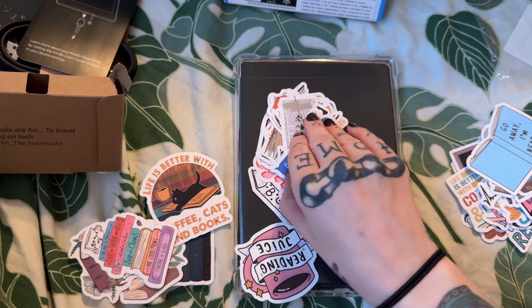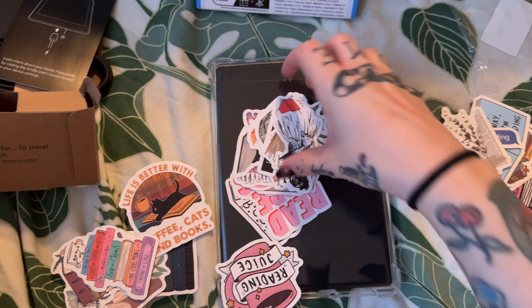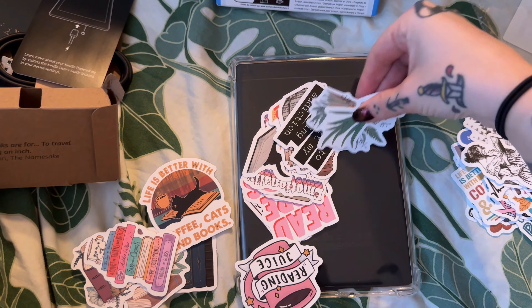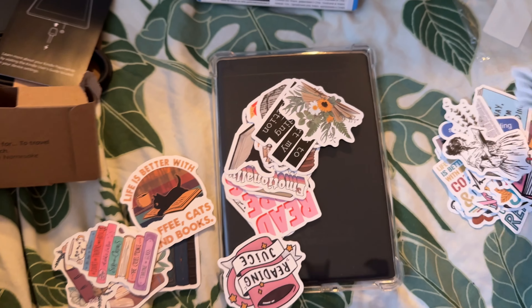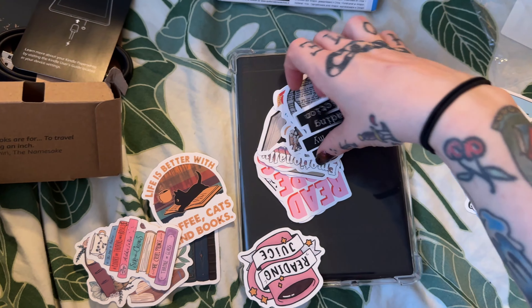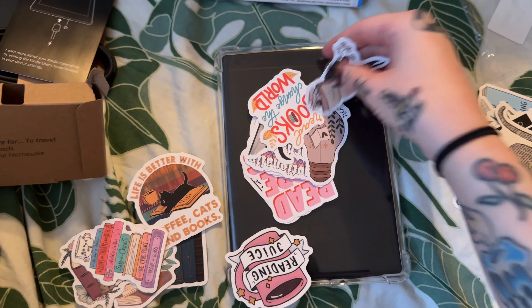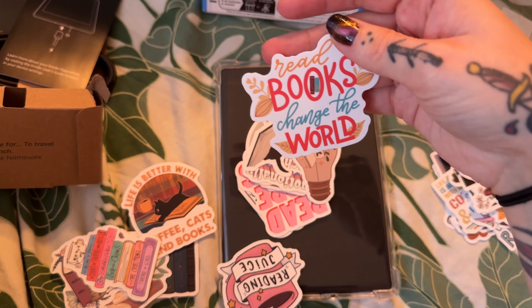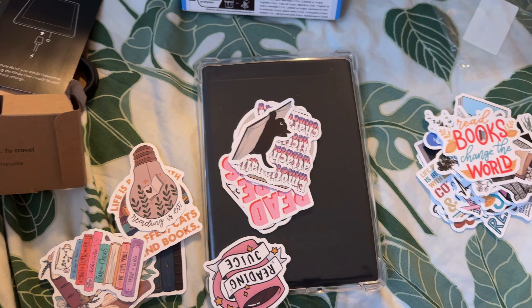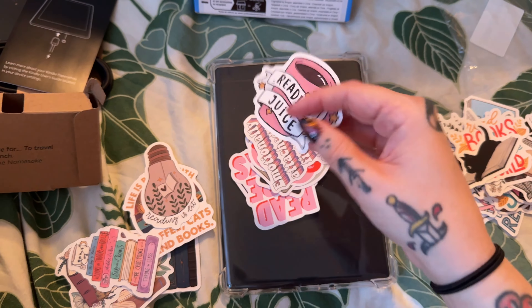I'm actually really excited — I have set aside my day just to read my kindle. 'Go away, I'm reading' — except I'm not reading just yet. I'm going to get some fairy stickers because I had a little fairy book when I was a kid and I actually found that book again at a book sale, and on Amazon if you look up fairy stickers it's like all the fairies from the book. I have no idea what I want the setup to be right now. 'Read books, change the world.' I kind of like this 'reading is lit' one because I was a literature major in college, so I'm like yeah, reading is lit.